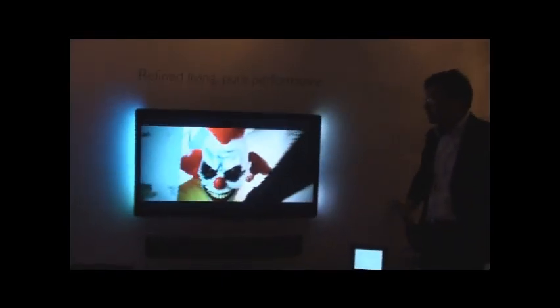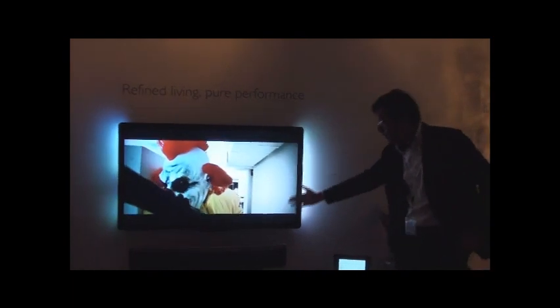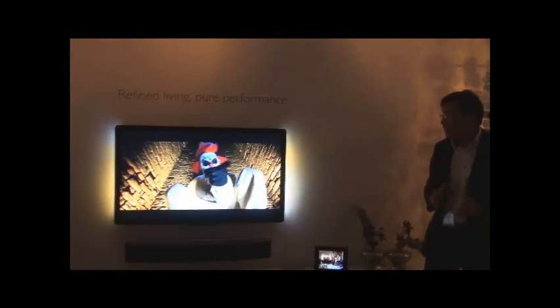I'm proud of it, especially from a design standpoint, because this is at the point where we introduce full front glass, edge to edge, uninterrupted, really to give the whole impression of the flatness but also really the material quality at this part of the range.